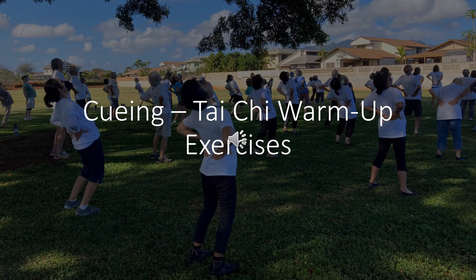Shift weight to right foot: inhale, exhale, exhale. Shift weight to left foot: inhale, exhale, exhale. Shift weight to right foot: inhale, exhale, exhale. Shift weight to left foot: inhale, exhale. Shift weight to right foot: inhale, exhale, exhale.